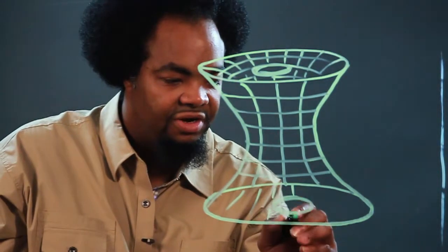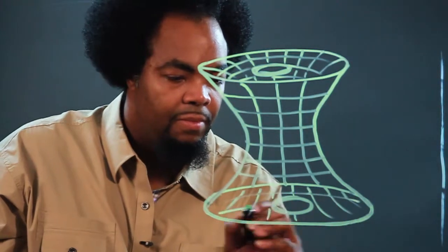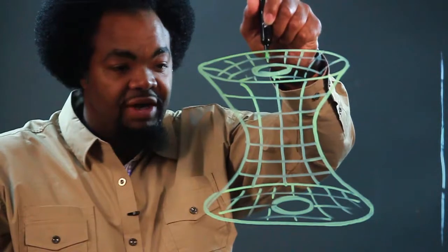And the same for coming out on the other side. Goes in through this way, comes out that way. I'm Chris and this is how to draw a wormhole.